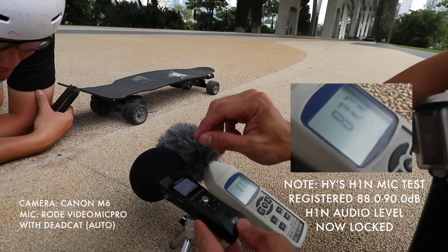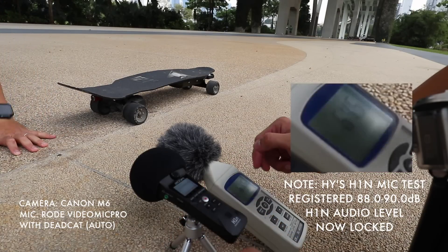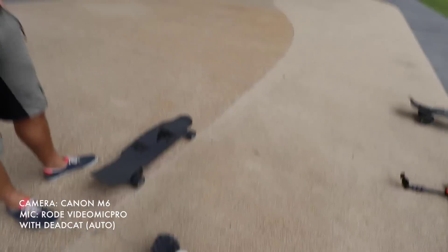Test one, two, three. Test. Test one, two, three. Alright, let's start recording on this. GoPro, you turn off? Oh yes.